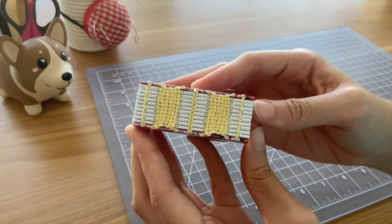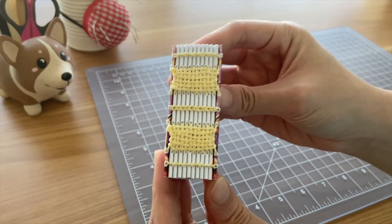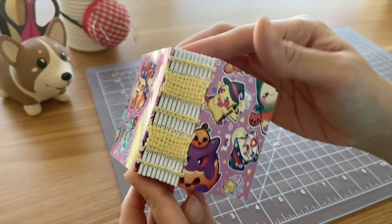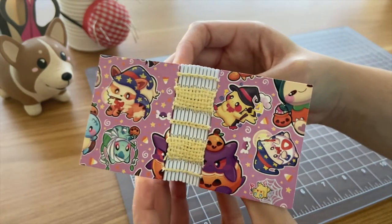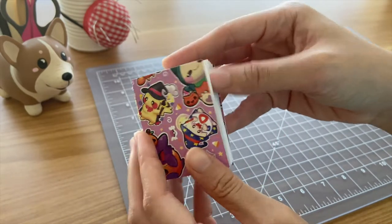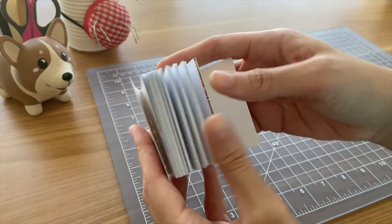This next notebook is one of my first attempts at weaving. On Instagram, I had always seen people including weaving in their bookbinding projects, so I thought I'd give it a try. I bought some pins from BU Draws and she threw in these adorable Halloween Pokemon cardstock pieces, so I decided to use those for the covers.